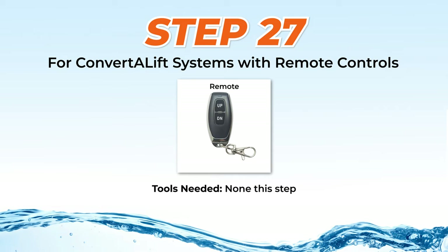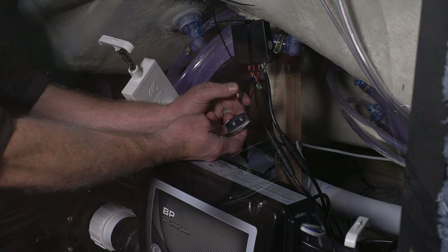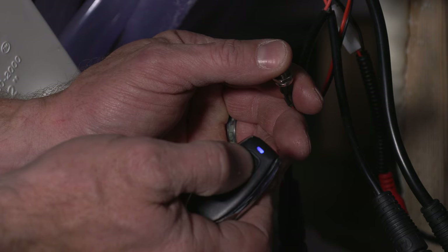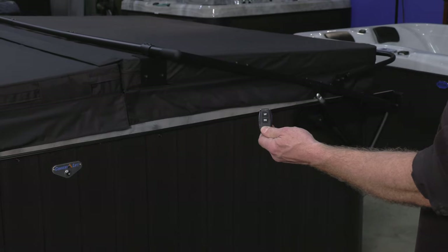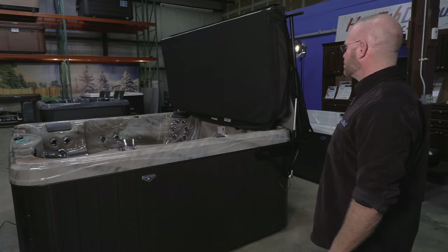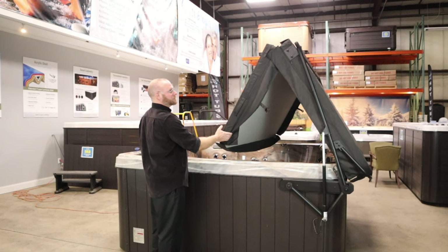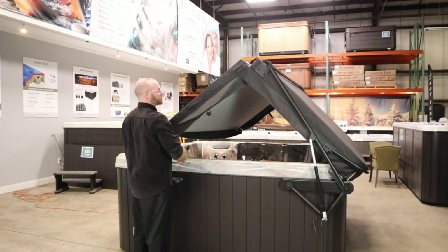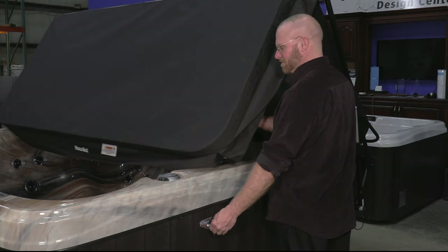Step 27: For ConvertiLift Systems with Remote Controls. First, check to see if your remote has a live battery by pushing a button to see if the lights turn on. To program the remote, press and hold the red button connected to the control box and the up button on your remote simultaneously for approximately three seconds. To test the remote, press the up button twice, about a half second apart. As a backup, program and test the second remote too. The remote will open your cover from up to 100 feet away, providing convenience, but it is not recommended to use it to close the VacuSeal cover. For safety reasons, it requires that you press and hold the button down — this often causes a stuttering motion along with weakening the battery. Since the cover requires that you guide it down, the key switch is the recommended way of closing the cover.